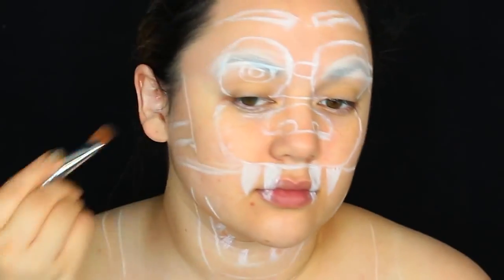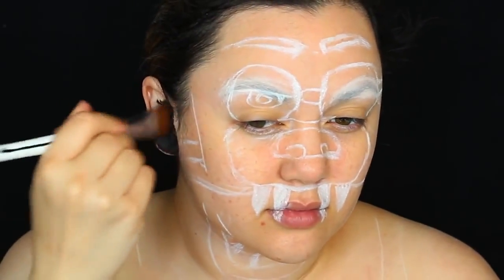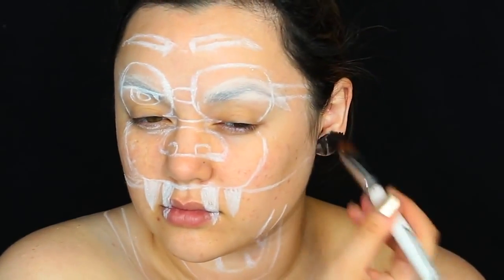To challenge myself even more, I'm going to do a special trick. But before that, I'm going to paint my ears with the aqua black color so that they disappear and blend into the background.